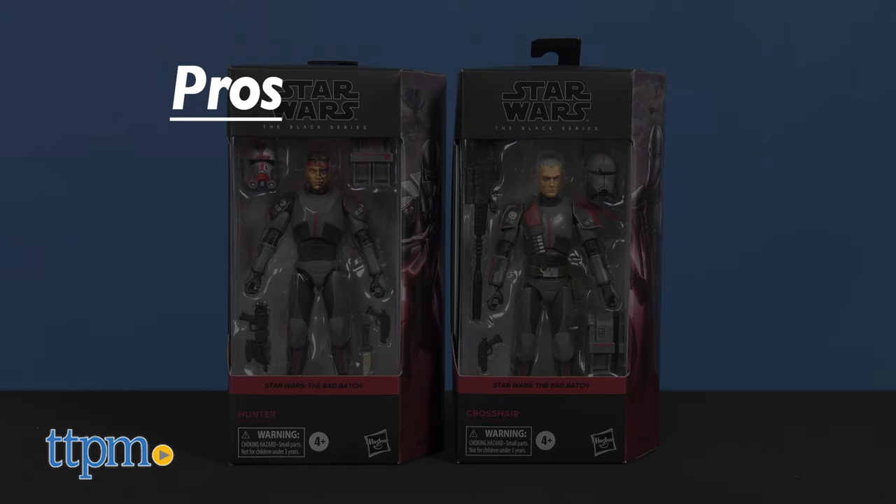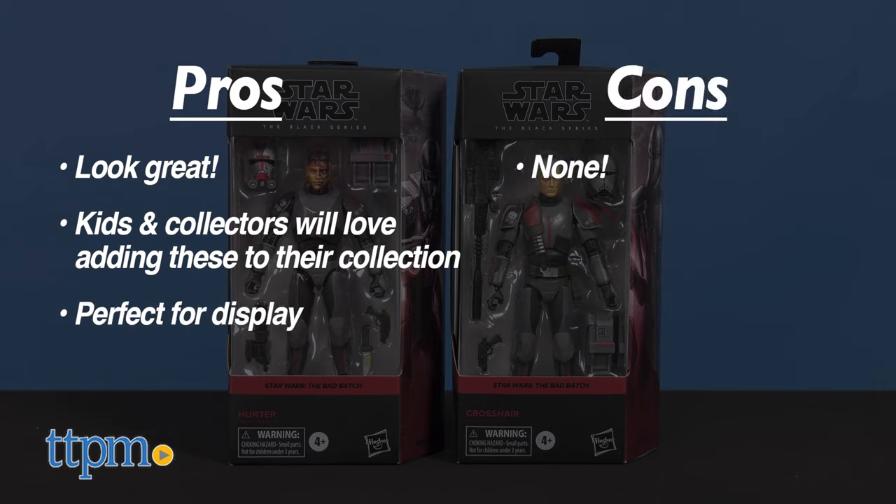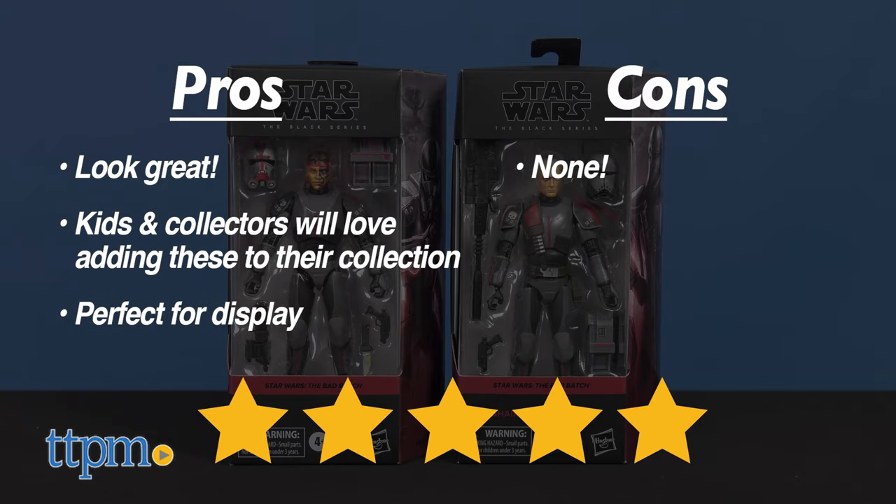To recap, these 6-inch Black Series figures look great. Kids and collectors alike will love adding these two to their collections, and these figures have great features and decoration making them perfect for display. I have no cons for these, so I'm giving them 5 out of 5 stars.